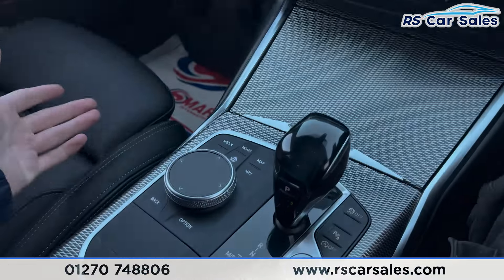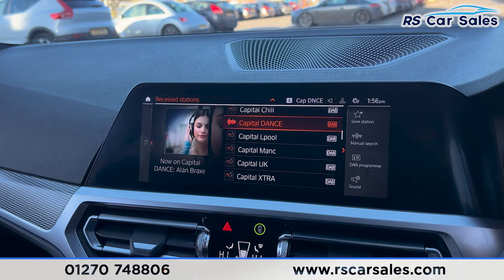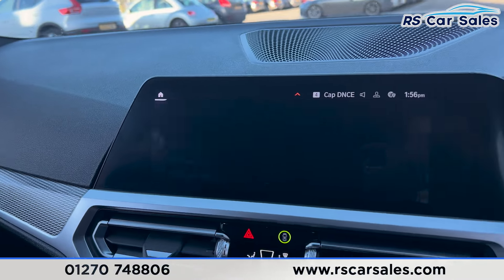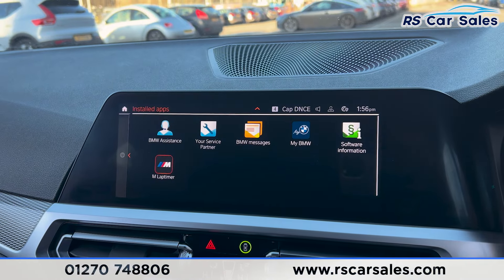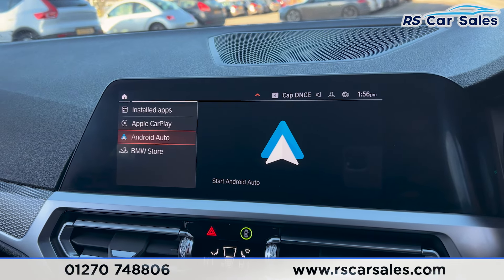This screen is touchscreen but we also have shortcuts down here. If you click onto media you find the radio stations, and we have other options on the left-hand side. We have Bluetooth phone connectivity for making phone calls, and also all the apps currently installed on the vehicle along with Apple CarPlay and Android Auto.